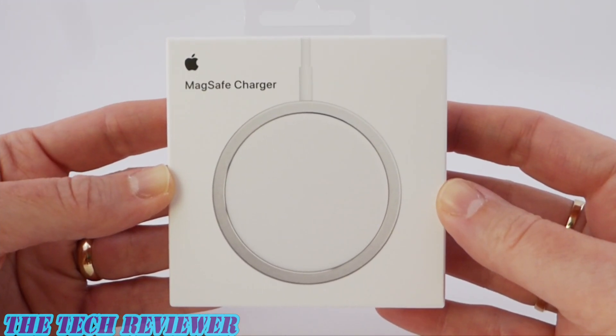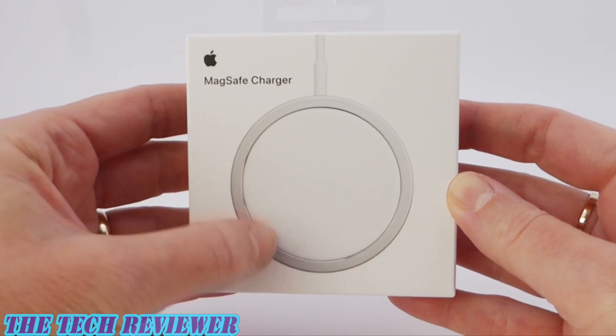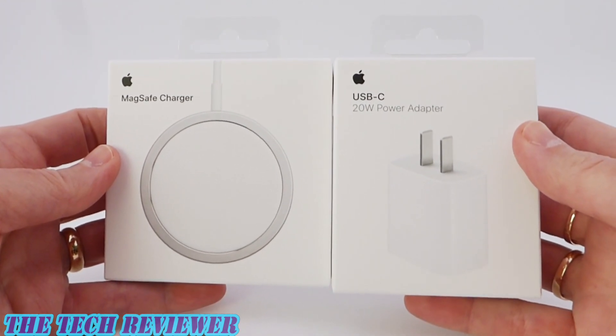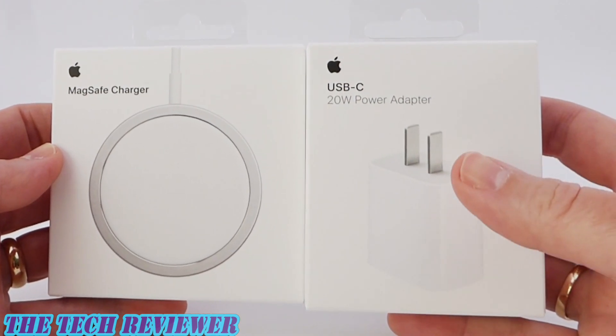The MagSafe charger costs $39 if you're buying it in the US, but that's only going to give you the charging puck. It's not going to give you your wall adapter. If you want to get your power adapter, the 20 watt power adapter that's recommended, that's going to set you back another $19.